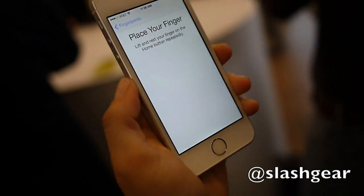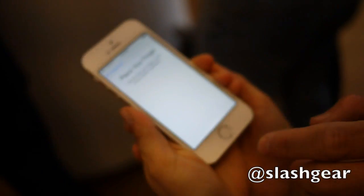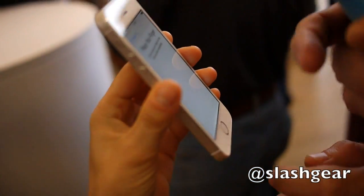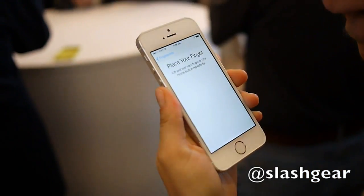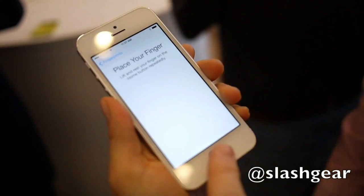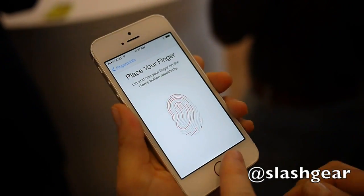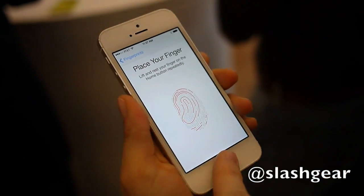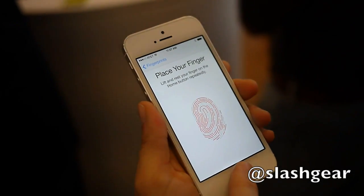Do you guys want to add one of your fingerprints? Go ahead. Let me hold it steady for you — actually, why don't you hold it and you do it. So you kind of have to lift and rest, lift and rest. It's a little easier if you're holding it. You just kind of lift and rest as the grooves fill in.